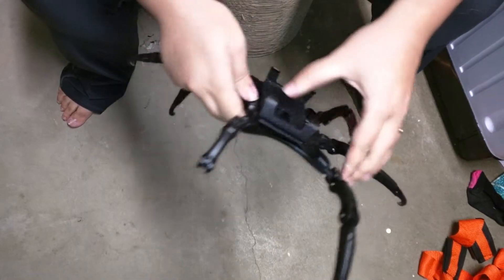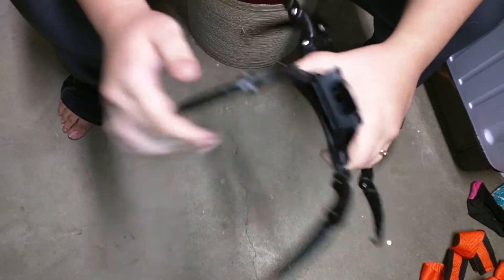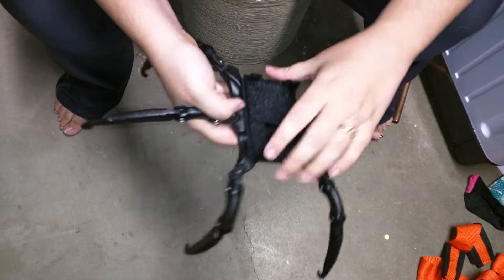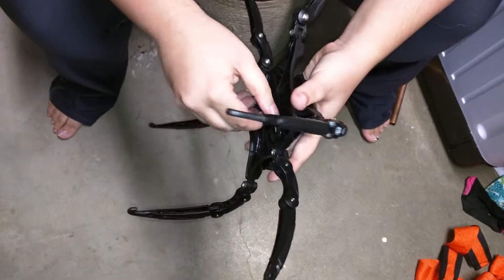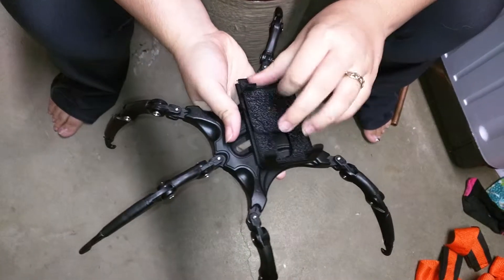I do have a somewhat heavy phone, but this is a lot heavier and it has had no problem holding my phone up. And so this is how you adjust the sizing — there's a little screw back here that you can use to adjust the size.